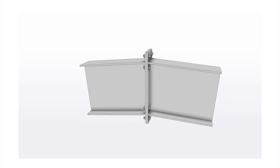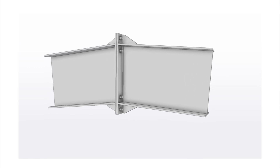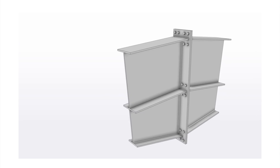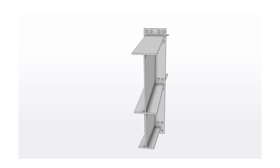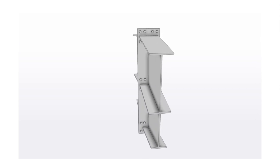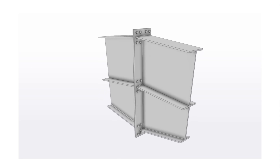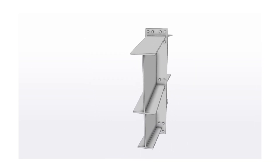Similar to a splice, for an apex the most popular connection type is also a bolted end plate, and this connection can be done with and without gusset plates. One variation worth mentioning — which can also apply to knee connections — is when you have a haunch. A haunch is often used at the knee and at the apex of a portal frame structure to increase the bending moment capacity locally. In this variation the end plate gets a lot bigger, and to account for this extra rafter depth the bolts also become rearranged. Besides this, the general methods remain the same.